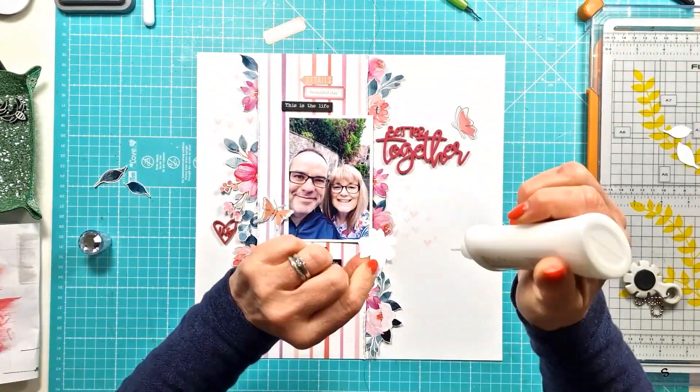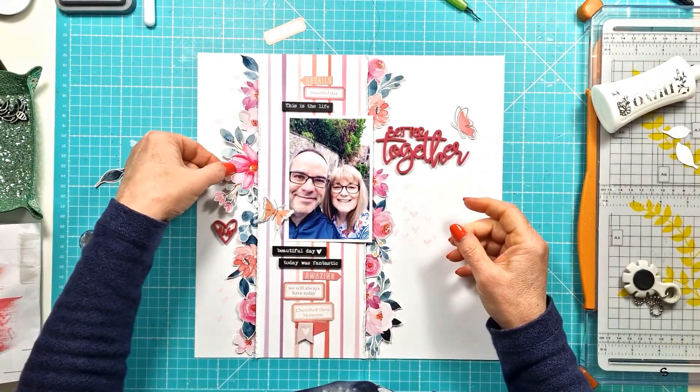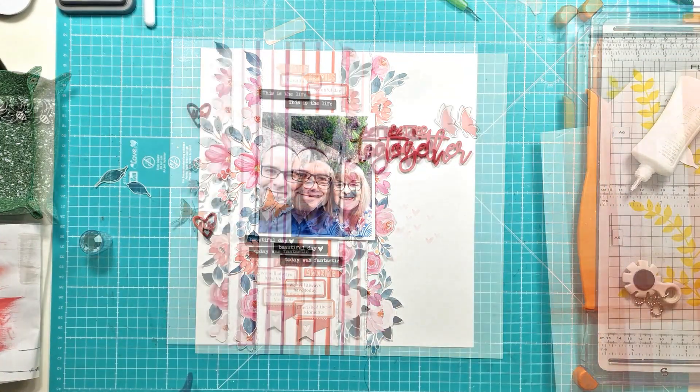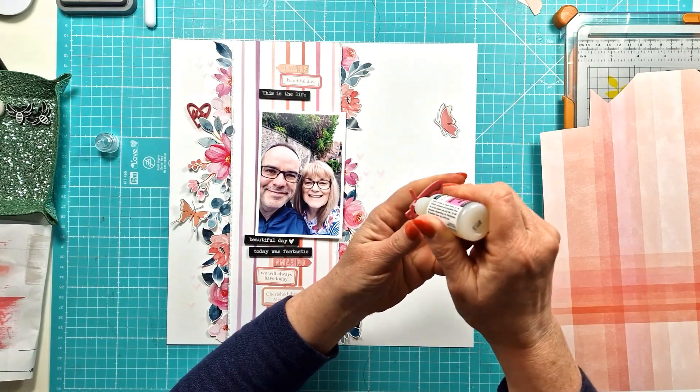I've cut some of those out — I have a number of different ones: 'Details', 'Beautiful day', 'We will always have today', 'Amazing', 'Cherished these moments.' I've got those sitting in place. I think I've got everything stuck down on the side — all the florals are stuck.